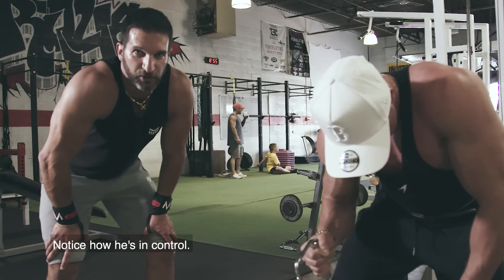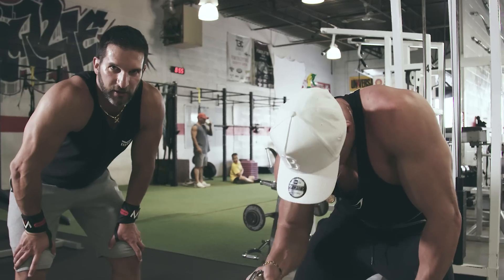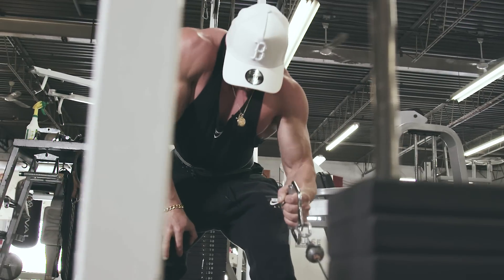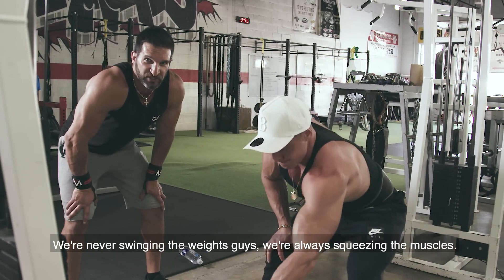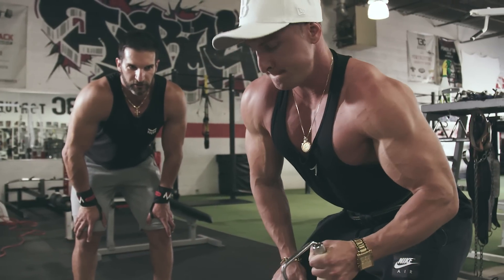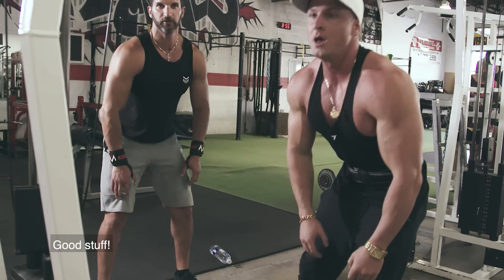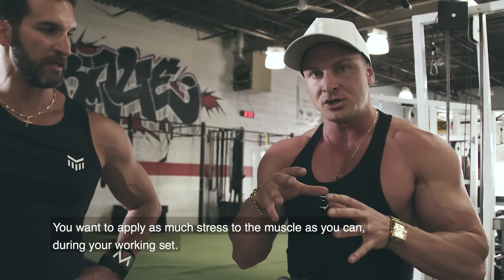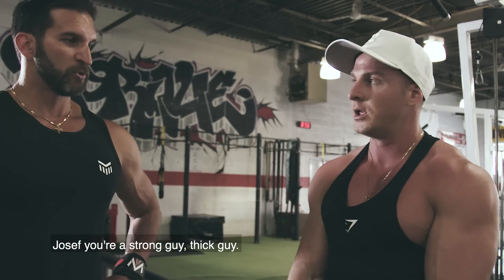Notice how he's in control. What's great about this exercise is there's constant tension on the muscle — tension on the way back and tension on the way forward, so your muscle doesn't get a chance to rest. We're never swinging the weights; we're always squeezing the muscles. If you want to sculpt your body, think about squeezing, not swinging. It's all about putting the muscle under tension — timing the tension is so important. Apply as much stress to the muscle as you can and don't let momentum take over.